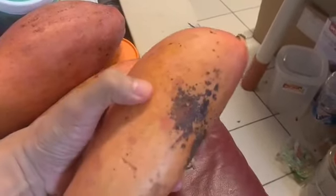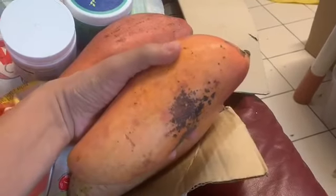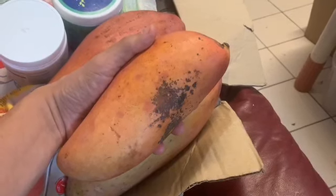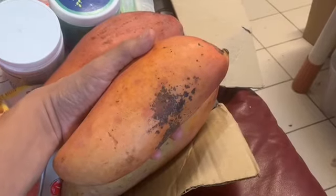The smaller one — I told the guys to pick something ripe that I could eat yesterday, but it's still not ripe. Maybe it's just beginning to ripen, so I'll probably have it in a fruit salad, because I've also got dragon fruit and an orange — enough to make a nice fruit salad.